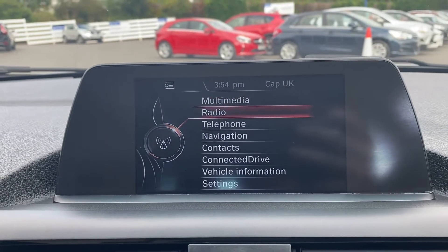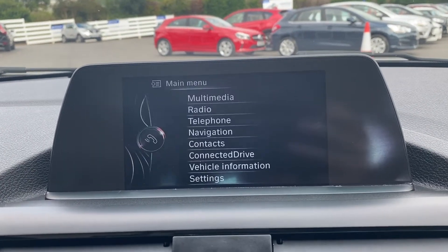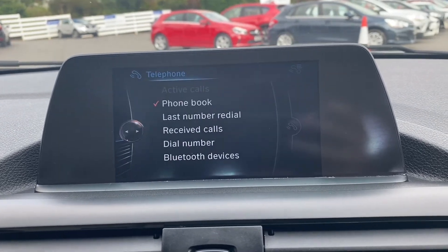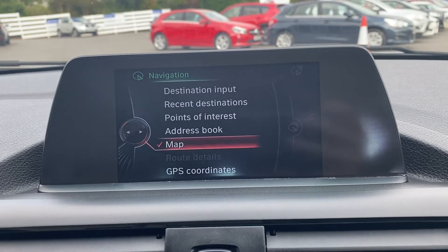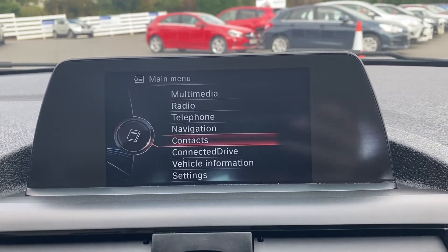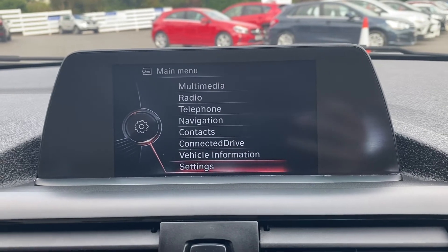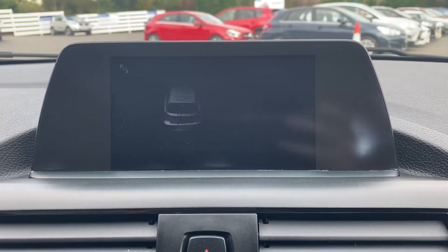Moving over to the main infotainment system — the radio option does come with DAB radio included. You've also got a telephone option for Bluetooth connectivity. The car also comes with a crystal clear and easy-to-use satellite navigation system. There's a contacts option and extra vehicle settings, and the vehicle also comes with a handy park pilot.